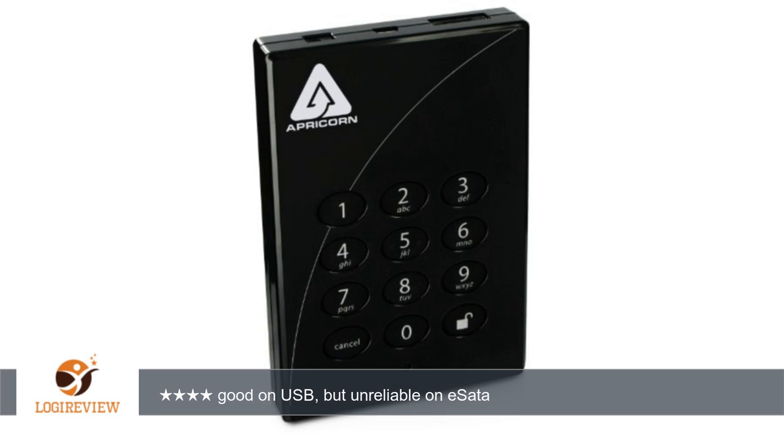A customer wrote: I love the Apricorn padlock drive. I have two — one regular 640 and one Pro 640. Both performed with acceptable speeds for an encrypting device.